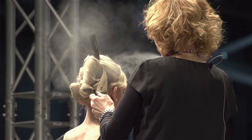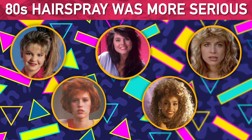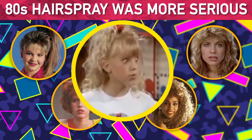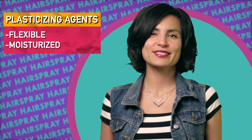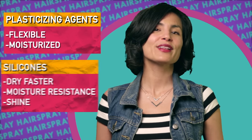These watered-down formulas don't hold hair quite as well, which is part of the reason you don't see 80s hairdos anymore — we can think of a couple other reasons too. To compensate, current formulas also have other hair-dyrific chemicals: plasticizing agents that make the polymer film more flexible and keep your hair moisturized.